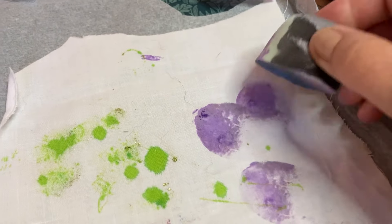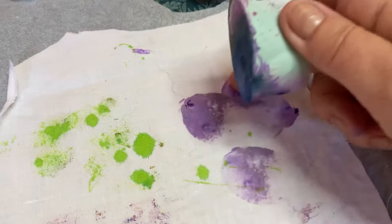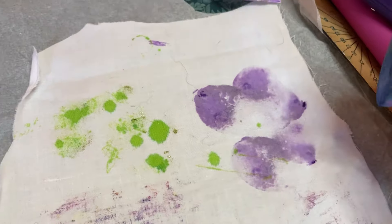Let's make the shape of a flower. That's lovely — one, two, three, four, five. Lovely!